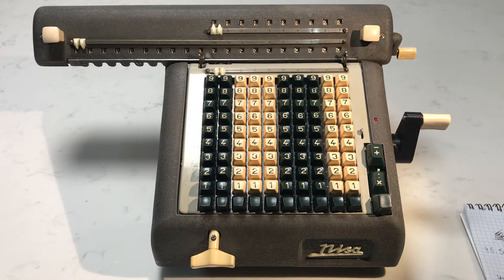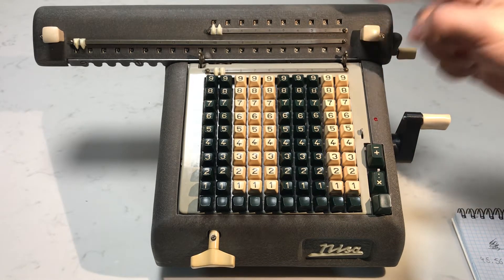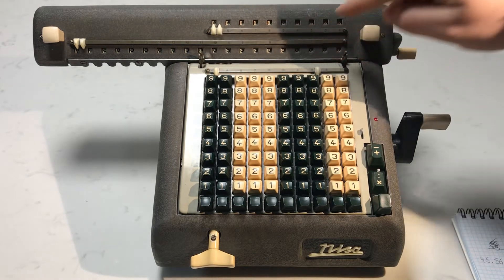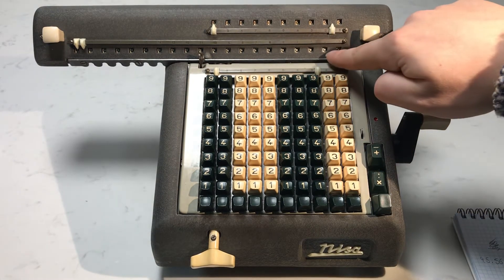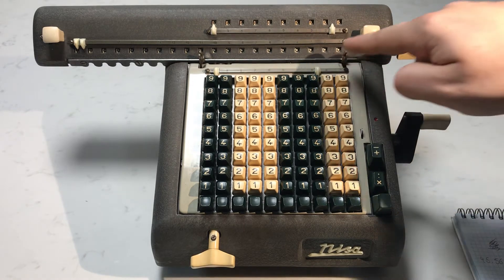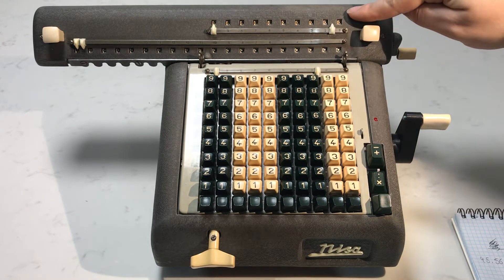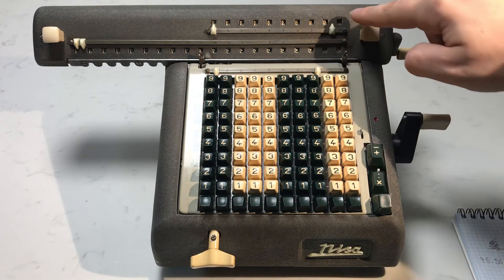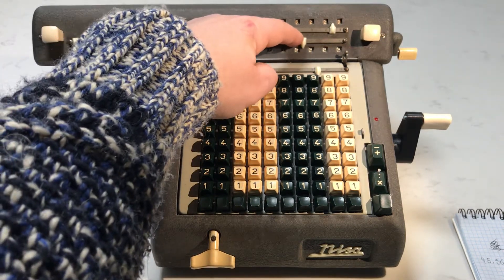We're going to do a decimal number that has two decimal places multiplied by a number that has one decimal place. When you're multiplying, you want to make sure the larger number is in the keyboard and the smaller number appears in the upper display. We're going to set two decimal places on the keyboard and one decimal place in the upper display where our multiplier will be, and the answer will appear in the bottom display. The decimal places for the bottom display equals the number of decimal places in the keyboard plus the number in the multiplier — in this case two plus one is three — so set three decimal places in the answer.